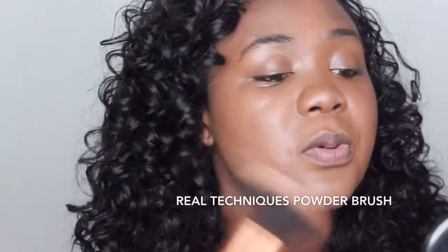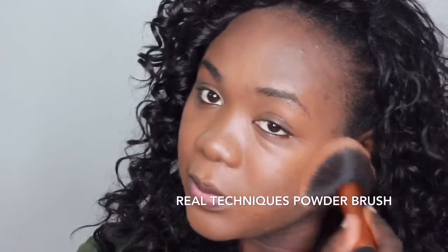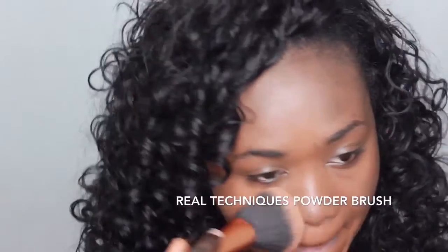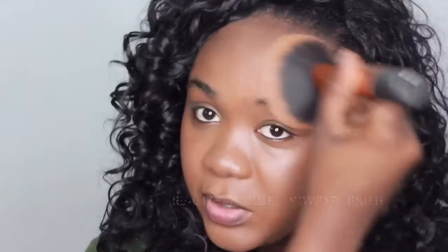When I use this full coverage foundation on its own I don't necessarily use a full coverage powder. What I do is use the MAC Prep and Prime — this is what it looks like. I just use that to set my face, pat my brush and then spread it evenly on my skin because I want this sheer natural finish.